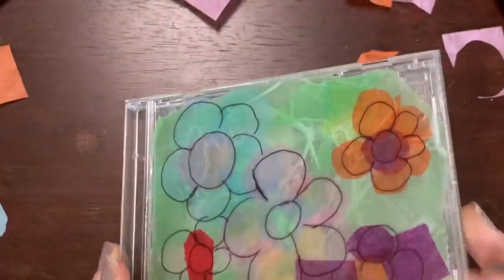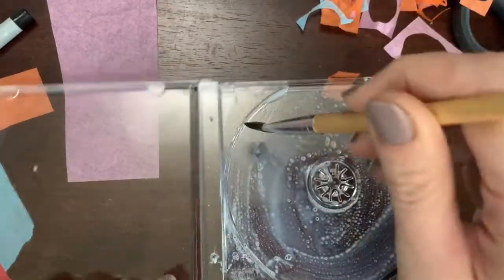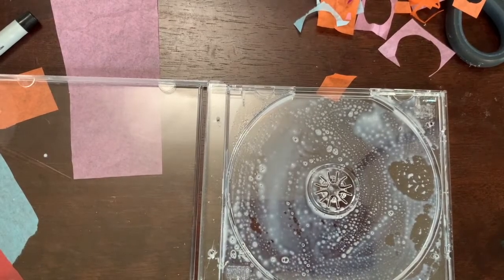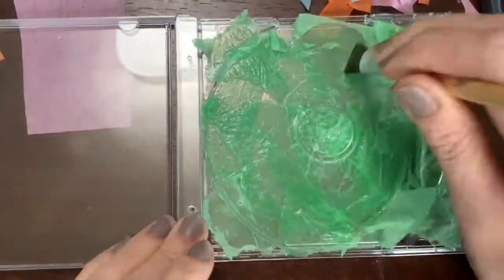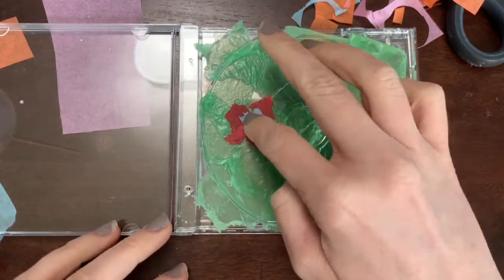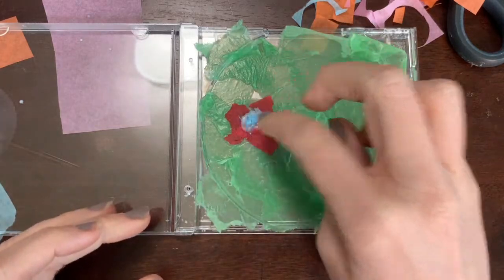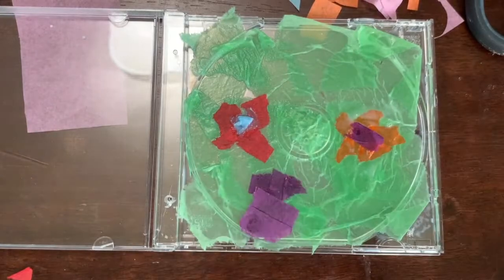Voila, look how pretty that is! I'm going to keep this one open and put it to the side to dry. Another idea is to make a design without drawing on it first. Since I like flowers, let's make another flower scene — I'm just going to put a bunch of green on the back, and now putting flowers on there. These are going to be abstract flowers — abstract means they don't look completely realistic, which is really cool that you can do with art.